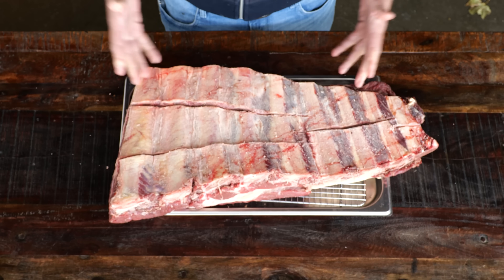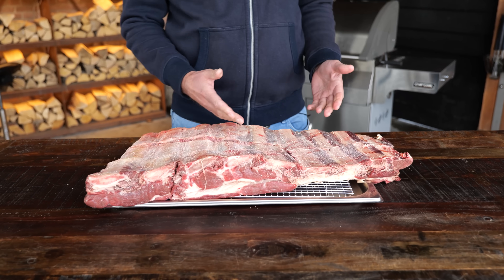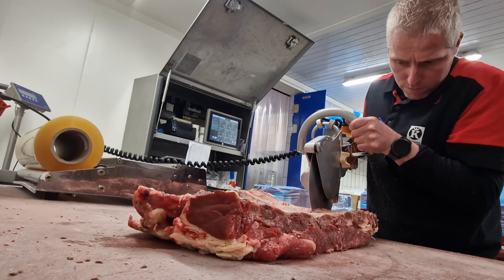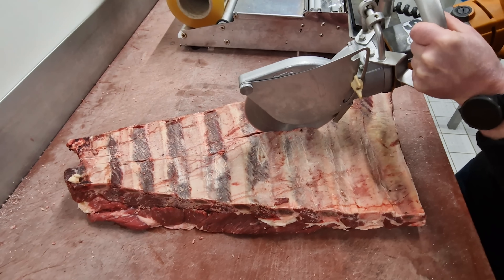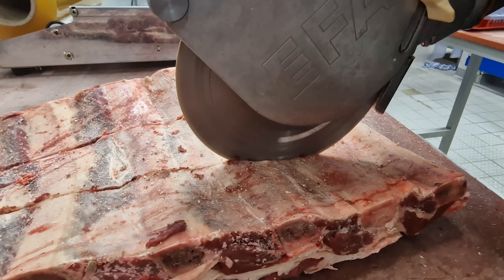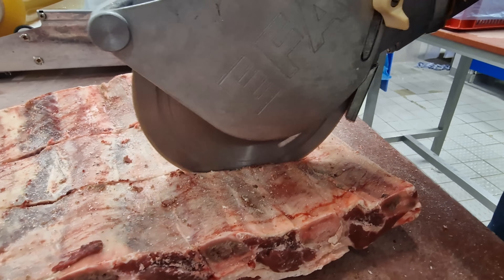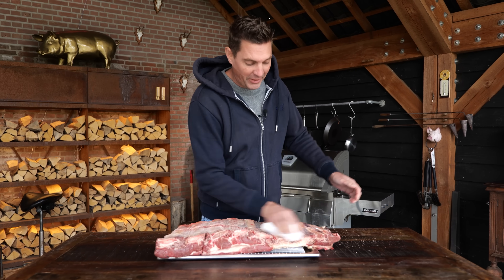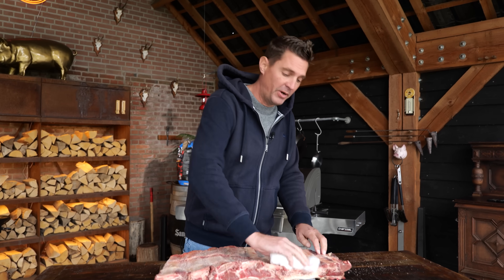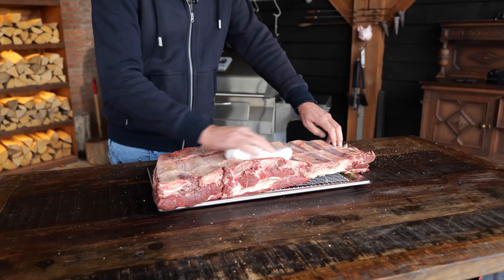It starts with beef ribs. As you can see, they're not ordinary beef ribs. Yesterday I went to my butcher, picked up this beautiful piece of beef, and asked him to cut it for me. Of course he has special tools to do that, but the idea behind it is that the bones are cut. Why did you cut the bones? I will tell you all about this method, but first I want to prep these beef ribs and get them on the barbecue.